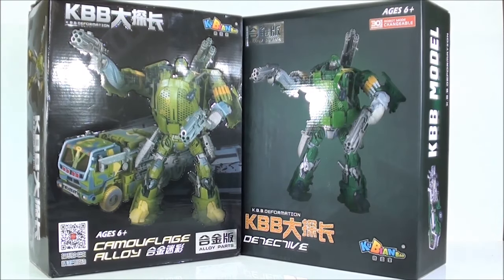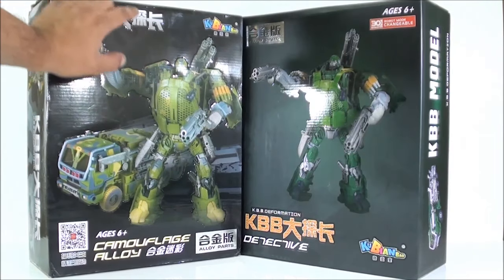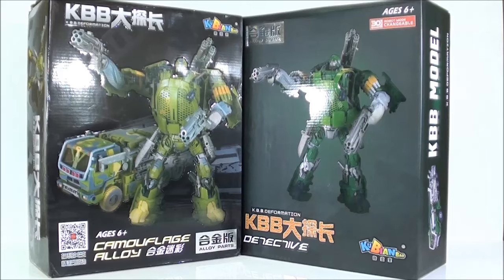El acabado brillante en cámara se ve un poco raro, pero luego en vivo se ve bastante bien. Creo que la caja, todo esto en relieve, incluso el símbolo, está todo en relieve, queda bastante bien en la caja.